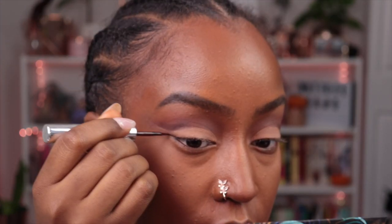For eyeliner we're going to use the Sephora eyeliner — I always forget the name of the shade, it's Satin Chocolate Brown. I'm just going to close off the wing of the eye.